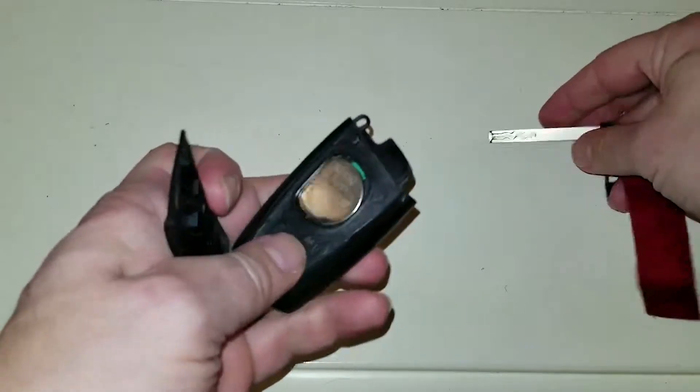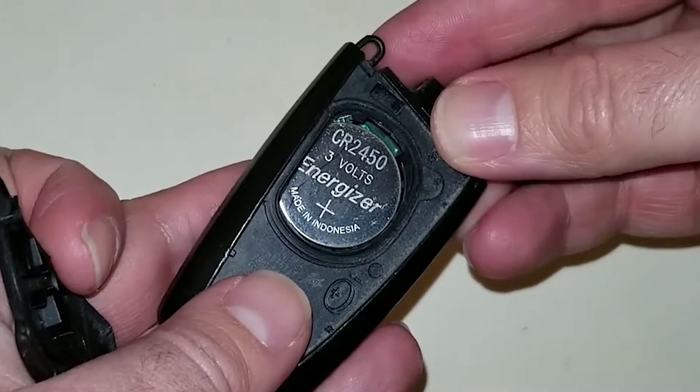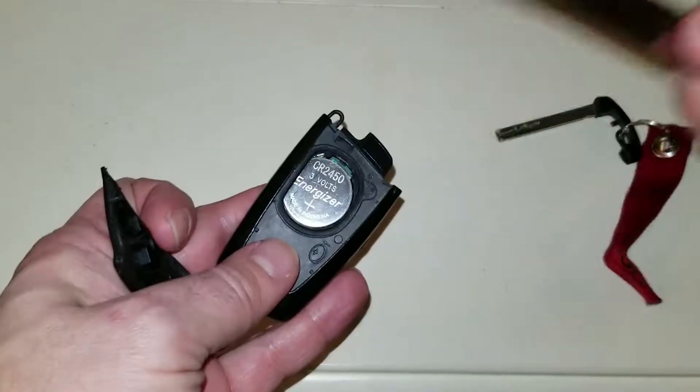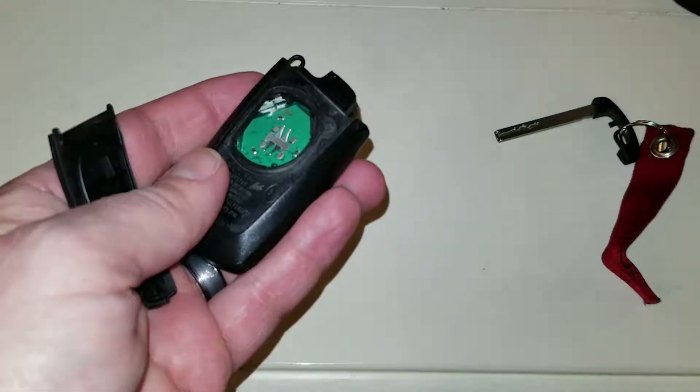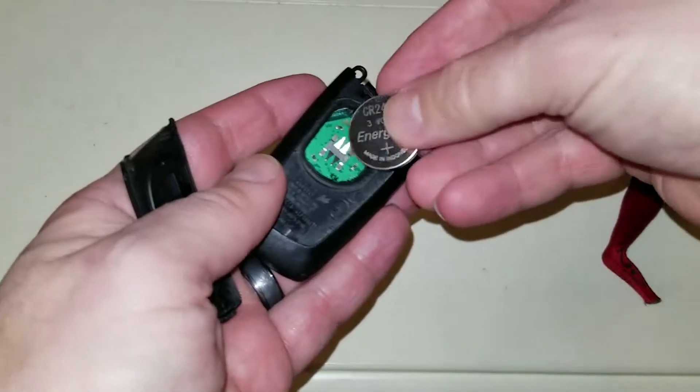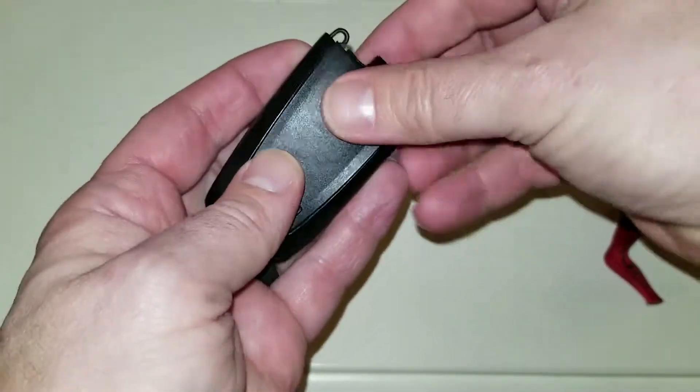It'll pop this open, and you see inside there, it's a CR2450, which you can just get at Walmart, and since I'm in the house I'm gonna use a butter knife. I'm gonna pull the battery out, got the new one, I'm gonna put the new one in, put the cover back on.